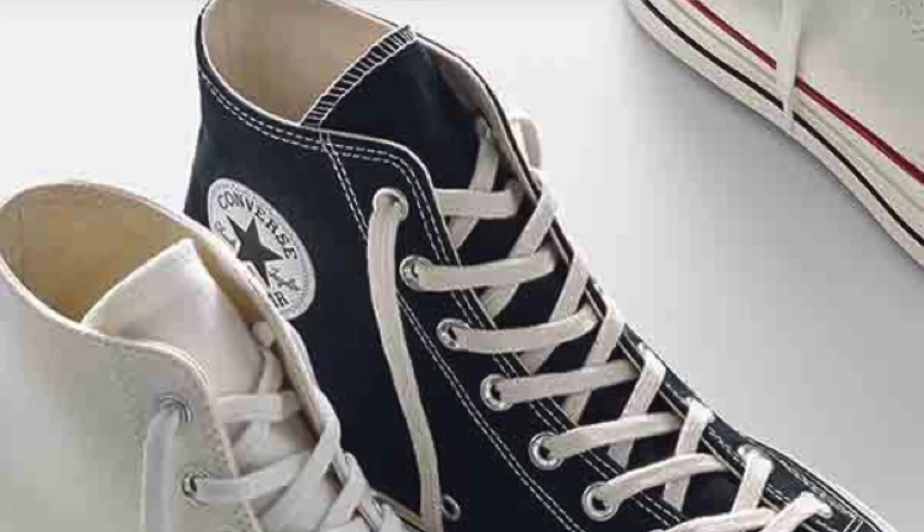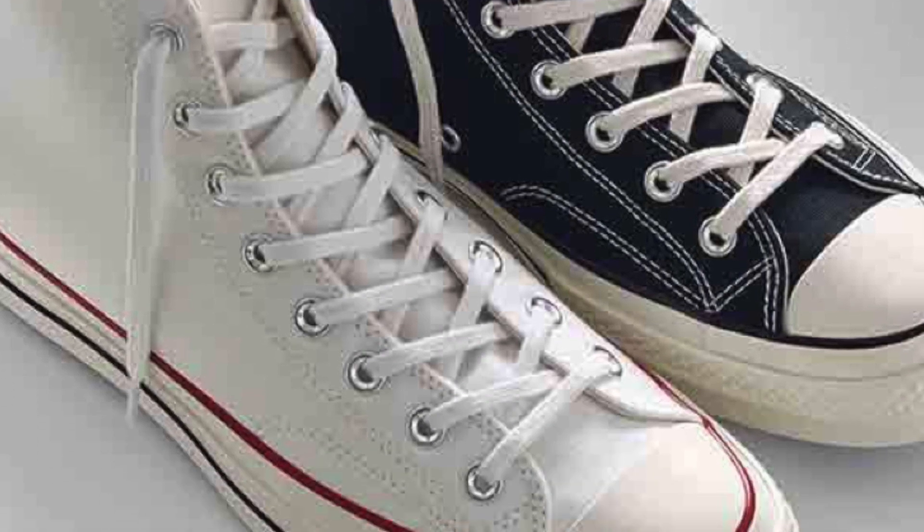Converse are classic tennis shoes and I think every man should have them in their wardrobe. Why? Because they're very versatile. Let me show you how versatile they are — I'm going to show you a couple of ways that you can style these shoes. Let's go.